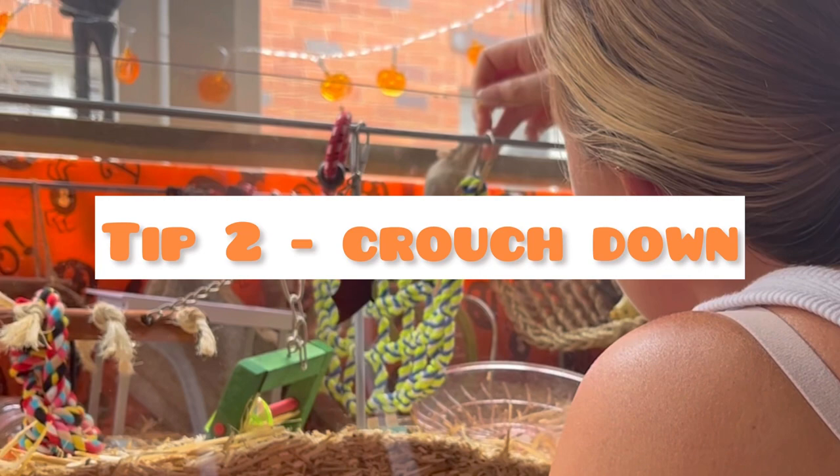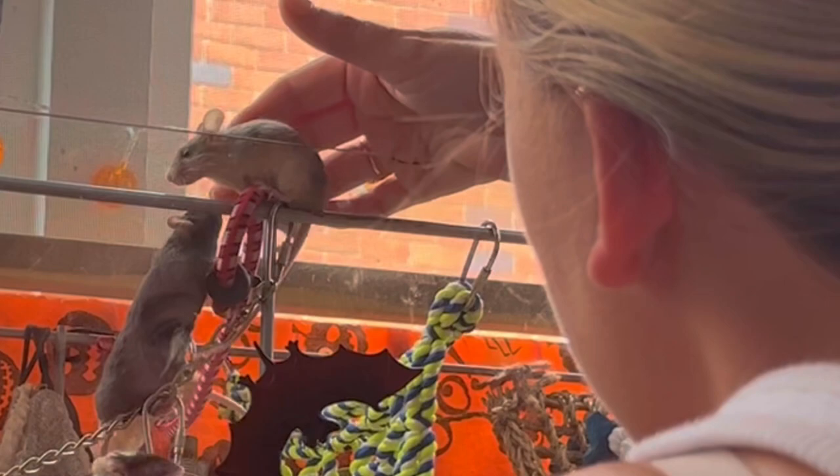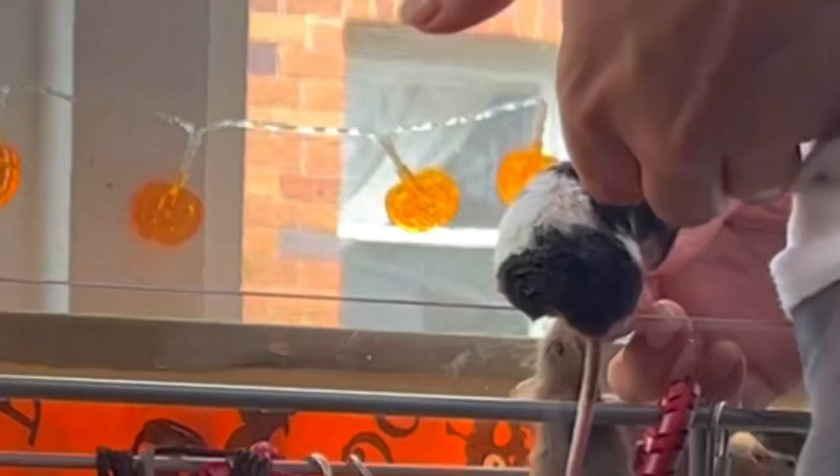Tip number two is to crouch down lower than the enclosure and let your mice slowly come to you. As they start to get used to you, you can start to give them a little bit of a tickle here and there, and they'll get used to your hand moving and eventually they'll come and crawl onto your hand.